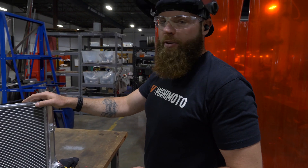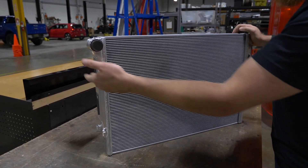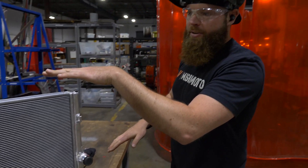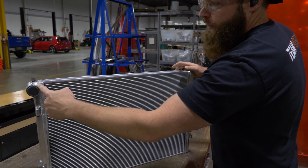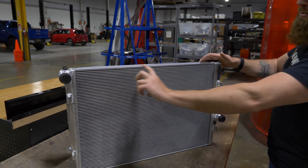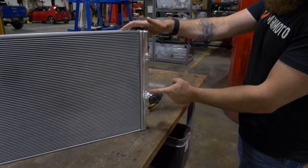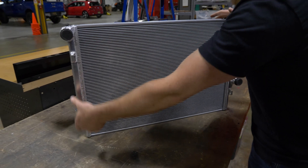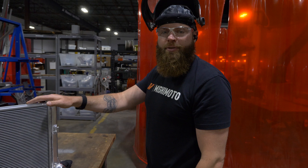What we're going to do is make it a triple-pass, which means I'm going to put a diverter inside of this end tank on both sides, but they're going to be staggered. Your hot coolant will come in, fill up the tank, it'll hit this diverter plate, come across, go down, hit this next diverter plate, go back across again, down, and then across and out the outlet. Triple-pass.